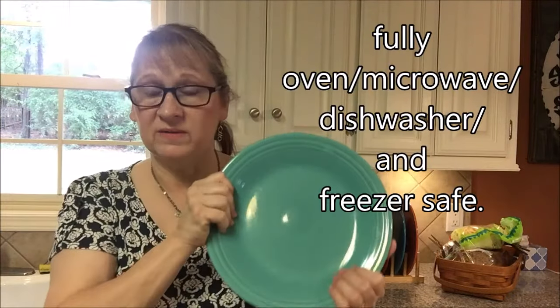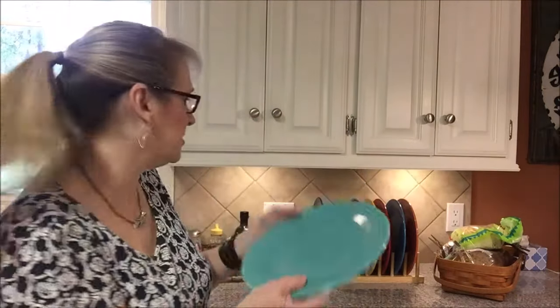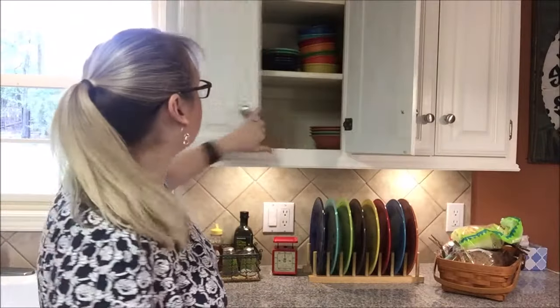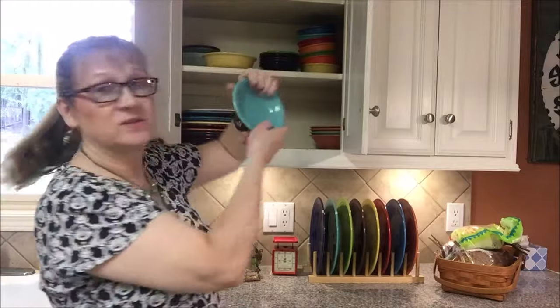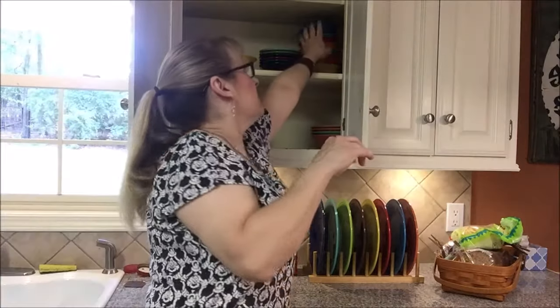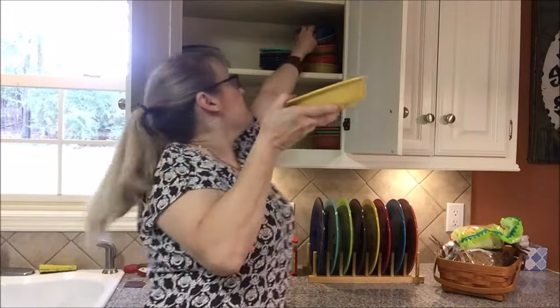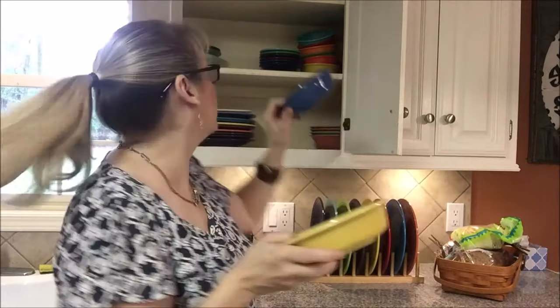These are dishwasher safe and microwave safe, and you can get them in every shape and size you want. This is just a dinner plate. There are a few of my colors. Up here I have bowls — these little ones are great for snacks for kids or cereal bowls. This is a good size, and they make a larger one too. You can see the two different sizes here. I'm hitting them against each other and they're not chipping.